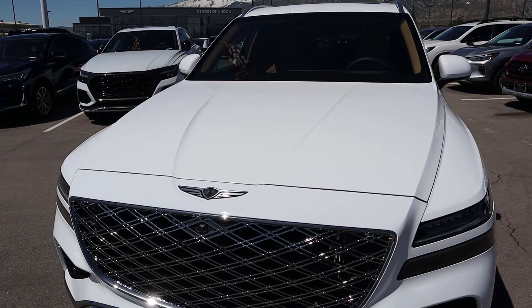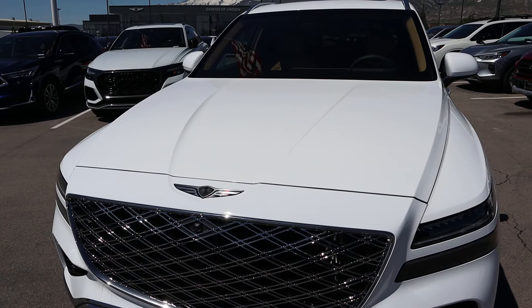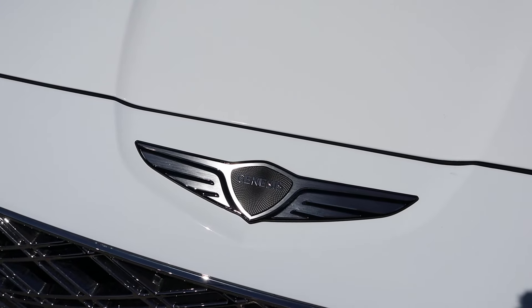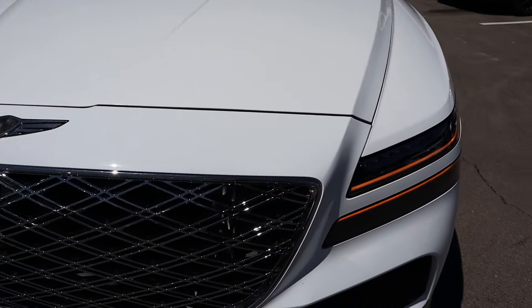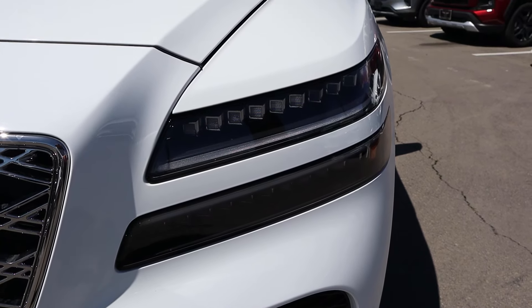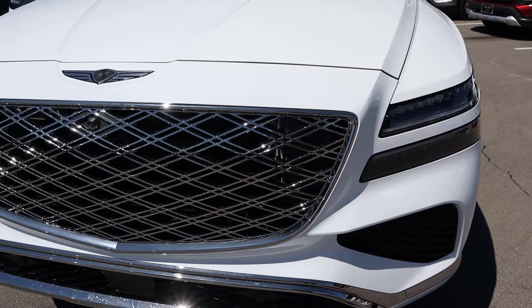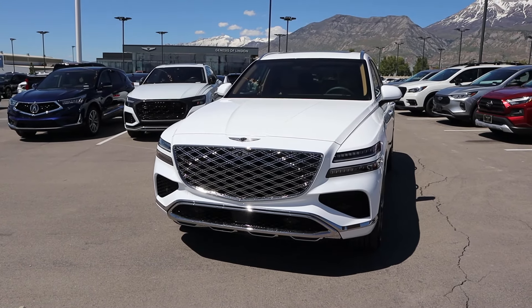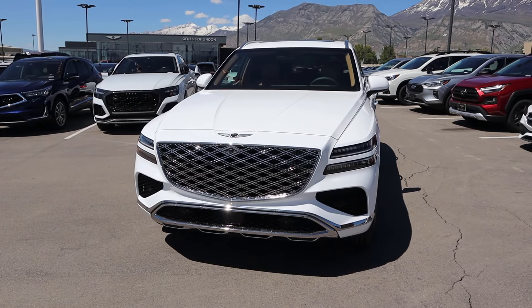Starting with the hood, you can see it's raised on either side, very boxy with the overall design. We've got the new Genesis logo — I think that's pretty fun. And then popping down below, the split light cluster is pretty cool with the new headlight design. I like it. The grille is also cool looking. Putting it all together, let me show you guys this refreshed front end.